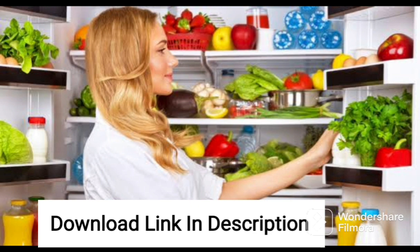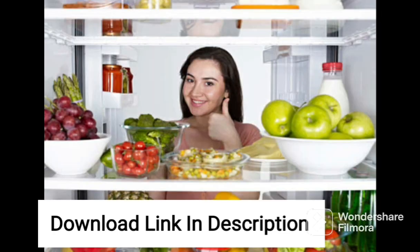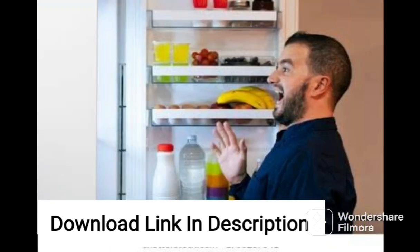One of the standout features of this fridge is its smart inverter compressor technology. This technology ensures that the refrigerator runs quietly and efficiently, providing optimal cooling while also reducing energy consumption. Additionally, the fridge comes with a frost-free cooling system, which means you don't have to worry about manually defrosting it.